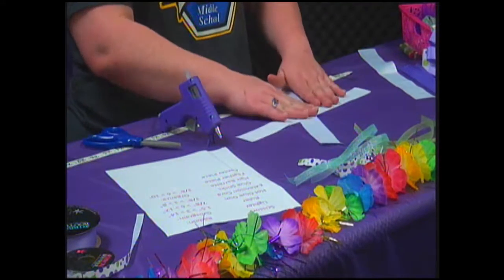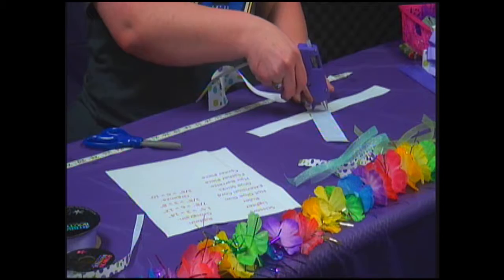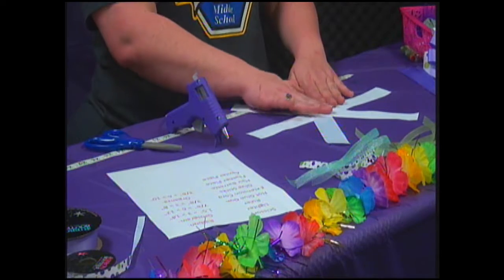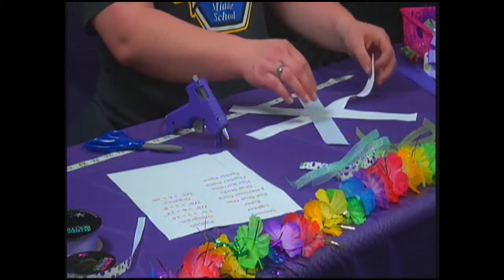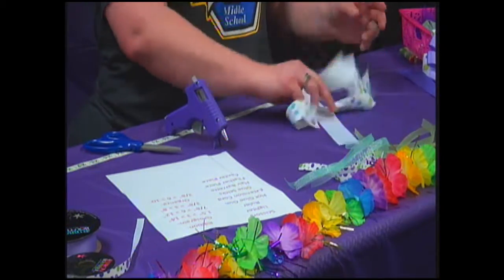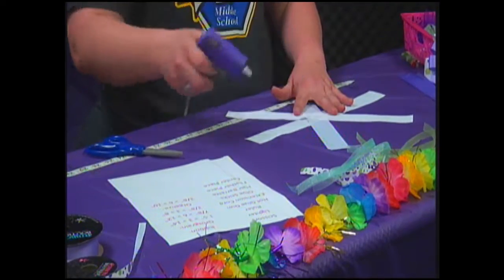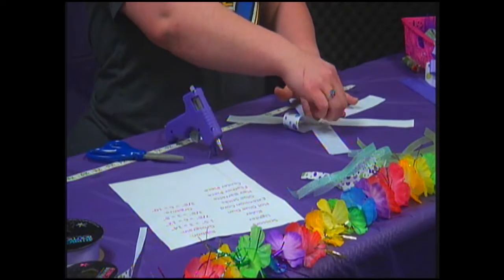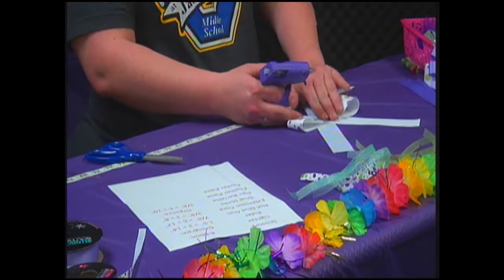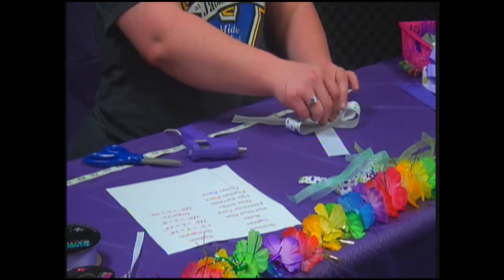You want this one just slightly off-centered, turned a little, and then we're going to do the same thing in the opposite direction for the other one. Make sure you have it all centered, and then once that's done, it's going to look like this. We're going to pull one side in, put glue on the center, and roll it in. You're going to continue doing this until all of your pieces are centered up. You're going to do this with each set of ribbons.